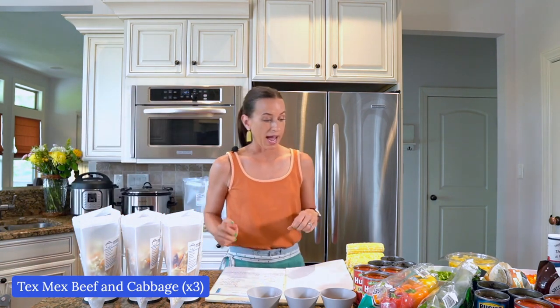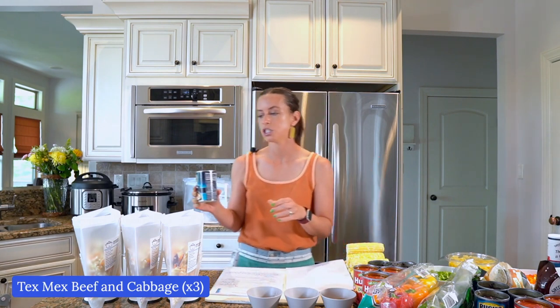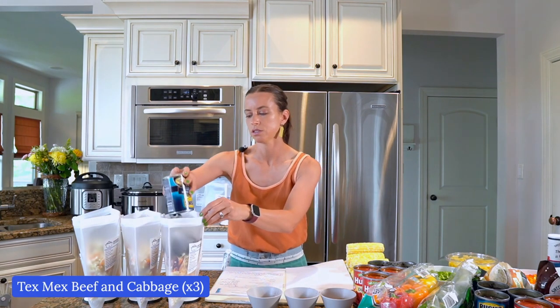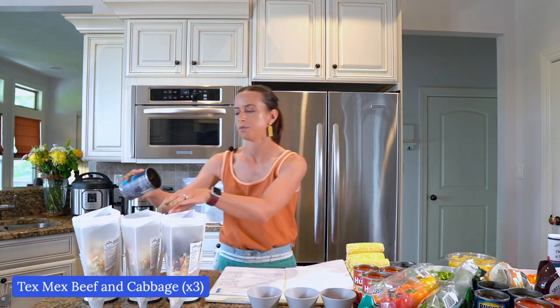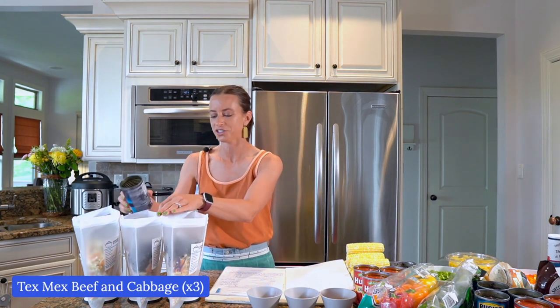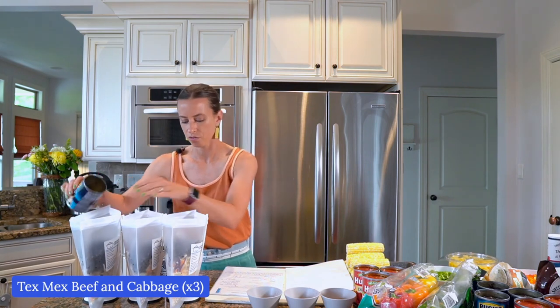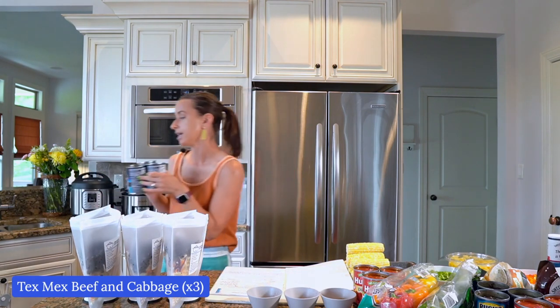Then I'm going to add black beans — one can per freezer bag. These are already drained and rinsed. I did that ahead of time just so I wouldn't have to mess with opening the cans during class. Three cans from Sam's Club.